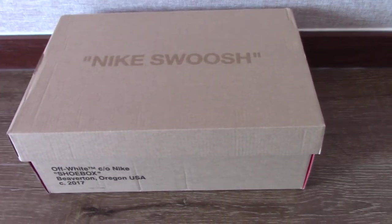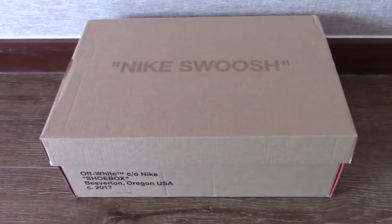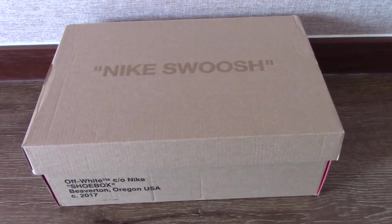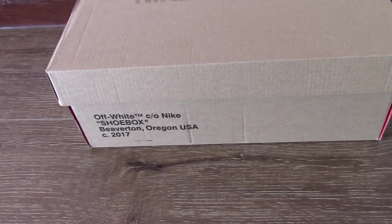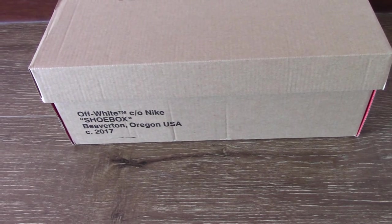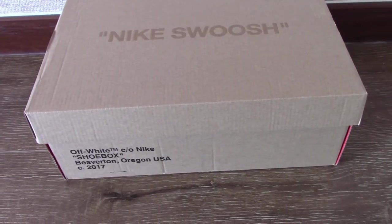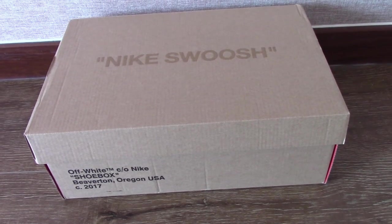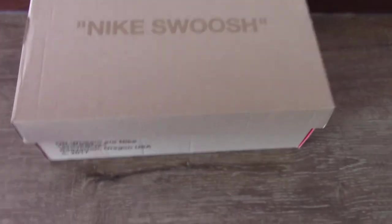What's up, welcome to my channel. So you can check the Subox TS analysis for off-white sneakers. You can see on the top the brand Nike shoes and the side here, the off-white Nike Subox and the address there. As you know, off-white sneakers are really hot on the market, and today I got another new pair to make a short video.